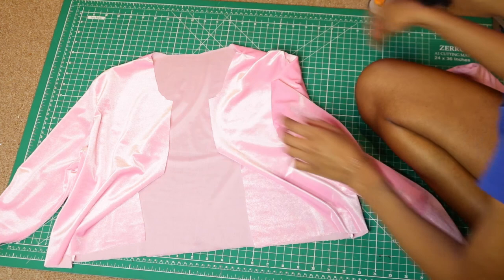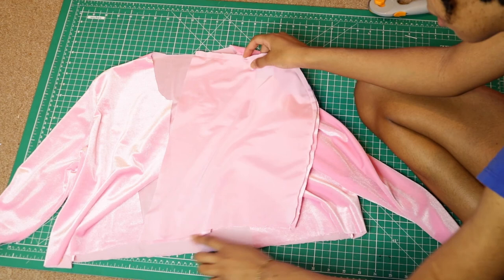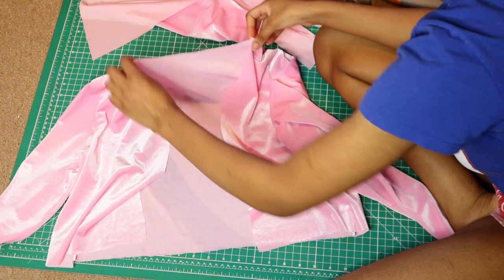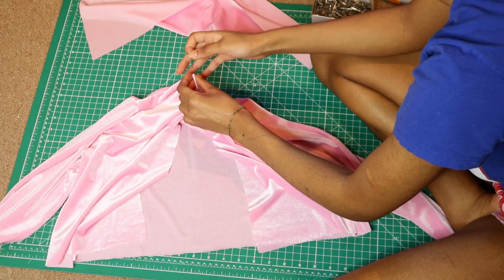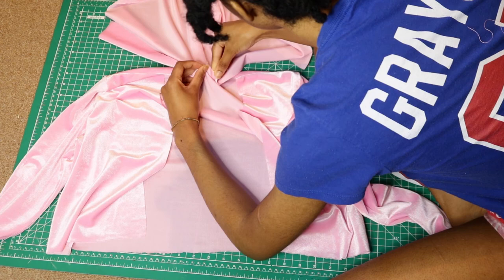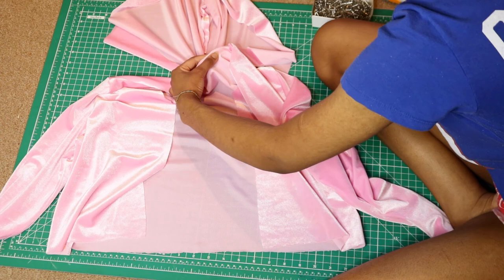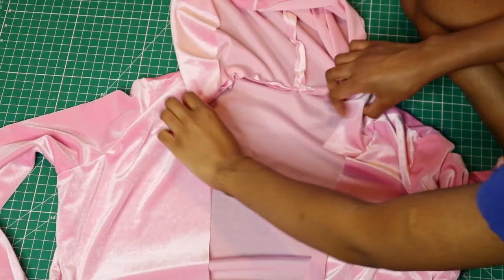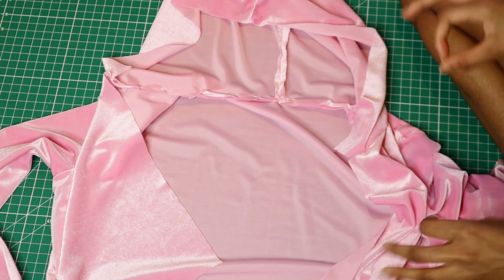We're going to attach the hood to the scoop area right here — there's this little S-curve part that attaches to the collar. I'm going to flip the hood out first, find the middle of the center back by folding it in half, and put a pin there to mark it. Then line that seam to the center point with right sides kissing, and continue to pin all along the collar. Now I'll take that to the sewing machine and sew at a half an inch.